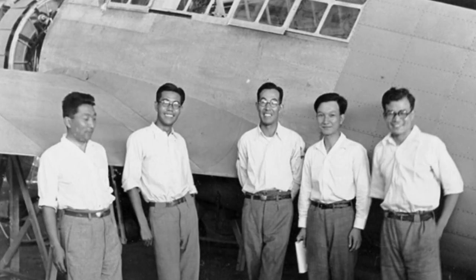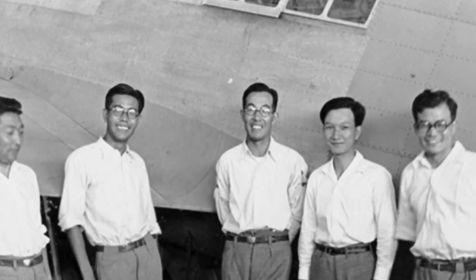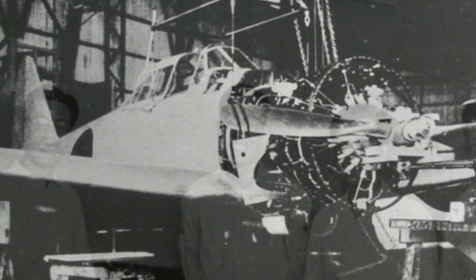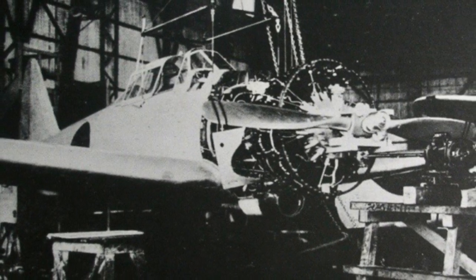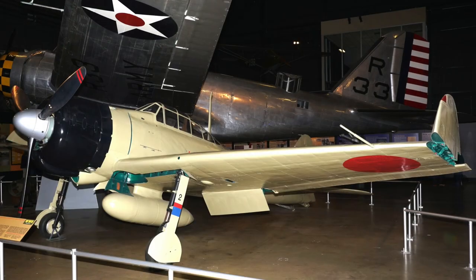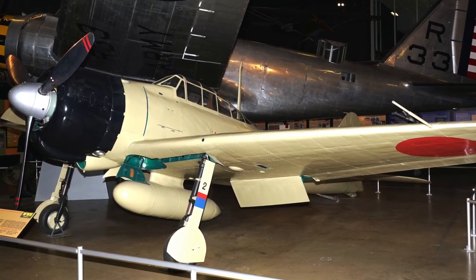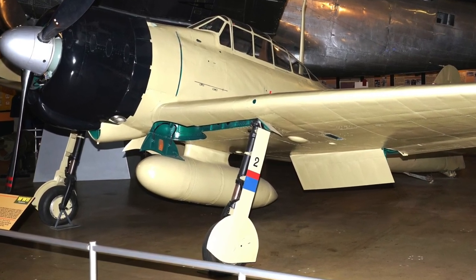The Zero was designed by a team led by the brilliant Jiro Torikoshi. Extreme requirements were placed on the design, so to make it as light as possible a new top-secret alloy called Extra Special Jirolumin was developed, using aluminium alloyed with zinc, magnesium and copper. Although strong and light, it was prone to corrosion, so Zeros used a blue-green protective coating known as Eotake to withstand salty sea air.